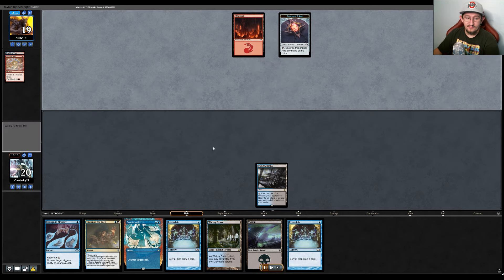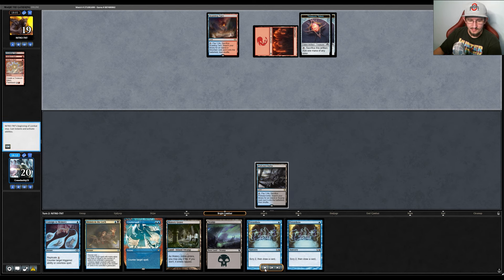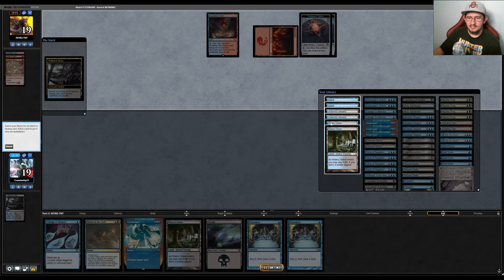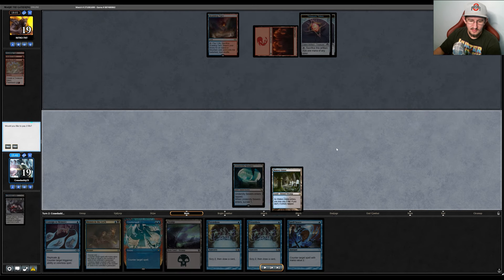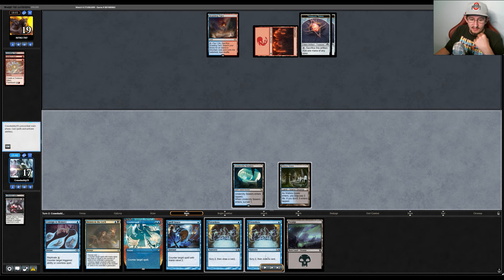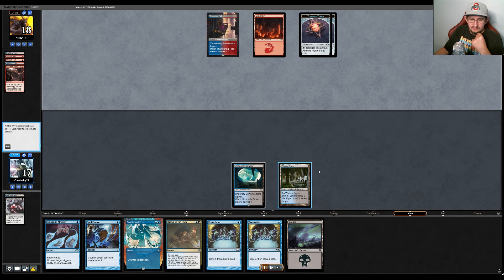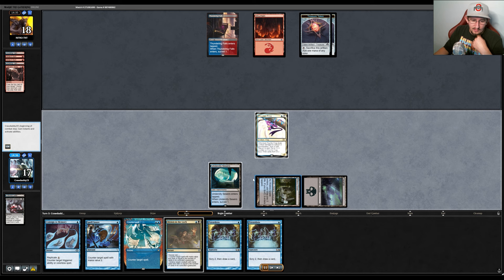They just play Strike It Rich and pass. We fetch for Sewers. An Inquisition crosses my mind but I'm zeroed in on finding a win condition — I don't want to just go spell for spell with them given all the disruption we already have. I pass the turn leaving up Counterspell, Drown in the Loch, and potentially Spell Snare plus Consign. They pass again and we draw Psychic Frog. I decide to get the Frog down with Spell Snare as backup.